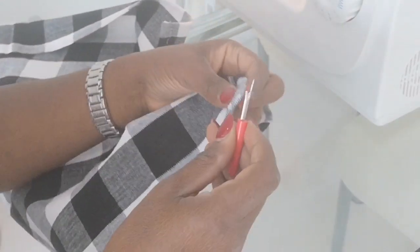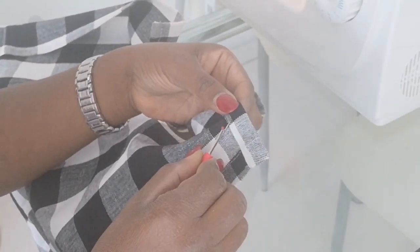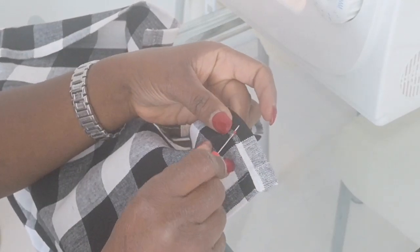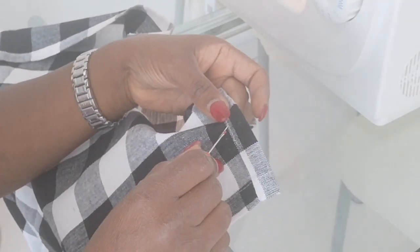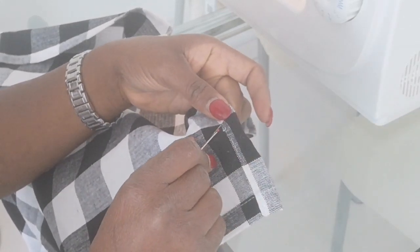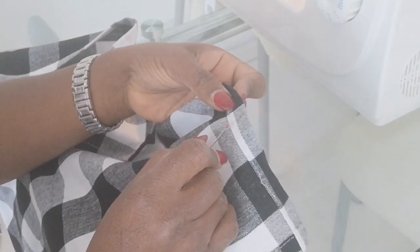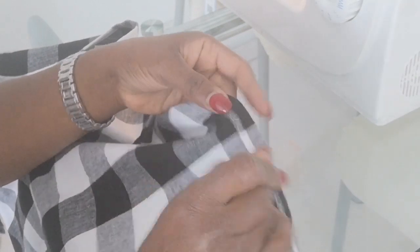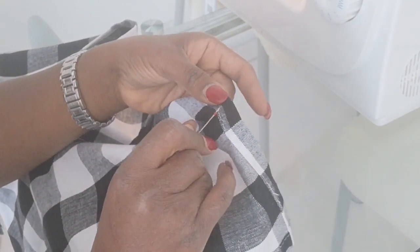Hi friends and welcome back. And if you're stopping by for the first time, welcome to my happy home. We're gonna dive right into this video. If you've seen my last video, which was a collaboration, you really need to check it out. In that video I showed you my buffalo check table runner that I DIY'd. And in this video I'm sharing with you how I did that.